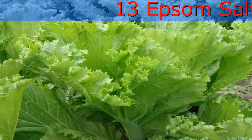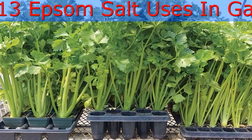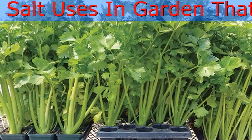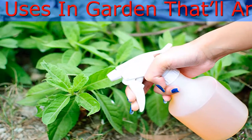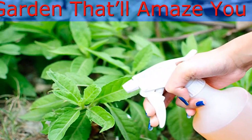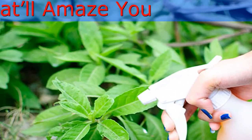To Have the Juiciest Tomatoes and Healthy Tomato Plants: Tomatoes suffer from magnesium deficiency, especially when grown in pots. To resolve this, dissolve 2 tablespoons of Epsom salt in 1 gallon of water and apply this solution every 2 weeks to your tomato plants.